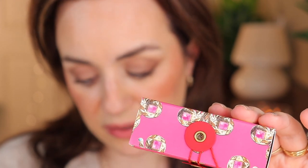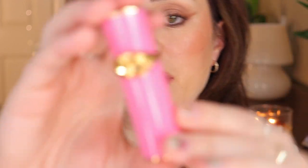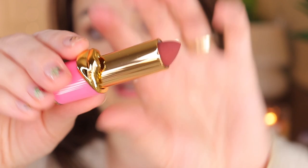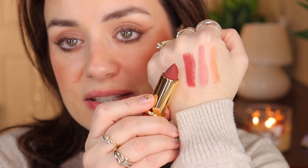Now I have two Pat McGrath Labs lipsticks, both in the shade Flash 3, but with different packaging. One has simple pink packaging, and one has a striking red-and-white design. Opening the red-and-white one, the lipstick inside is a nice bubblegum pink with gold. This is a lipstick, not a lip balm — very pretty, very matte and intense. You can see it's more red.